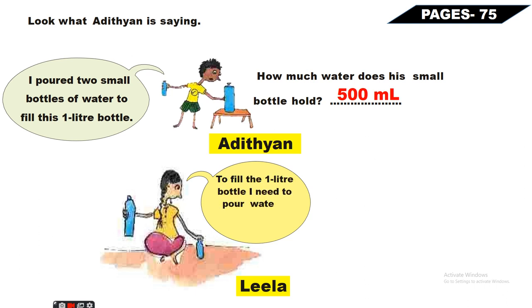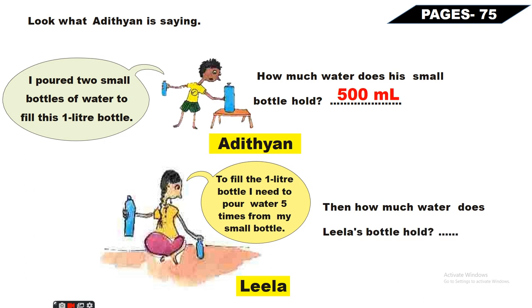Second - this is Lila, and Lila says: to fill the one-liter bottle, I need to pour water five times from my small bottle. Ab Lila ke paas bhi one-liter ki bottle hai, lekin Lila ko isko fill karne ke liye choti wali bottle ko paanch baar dalna padta hai. Then how much water does Lila's small bottle hold? Agar isko paanch baar dalna padta hai aur one liter means one thousand milliliter, to one thousand milliliter ko five se divide karenge, to answer milta hai two hundred milliliter.